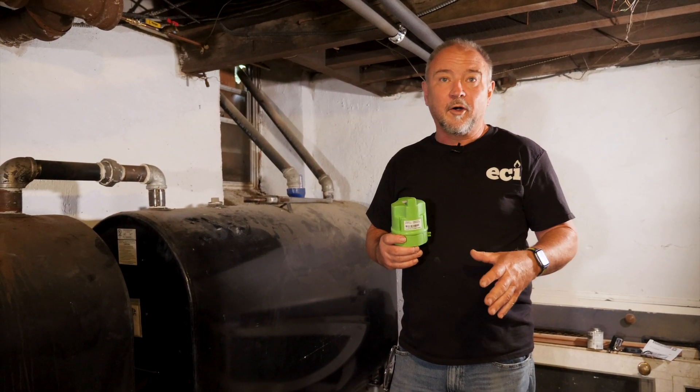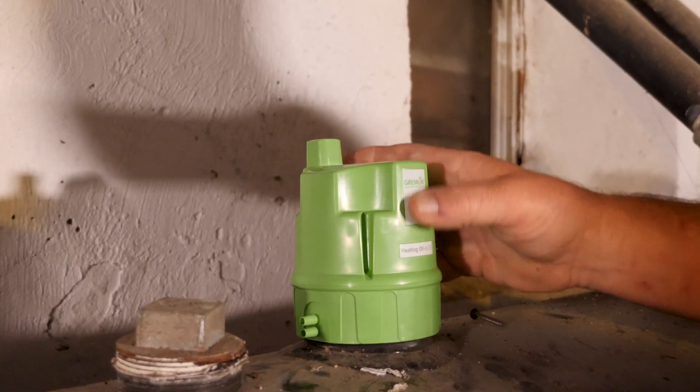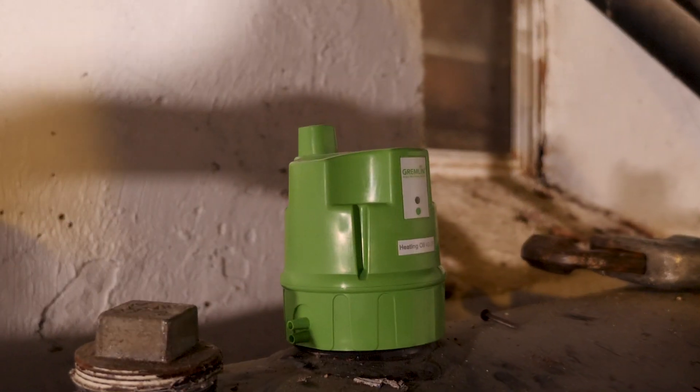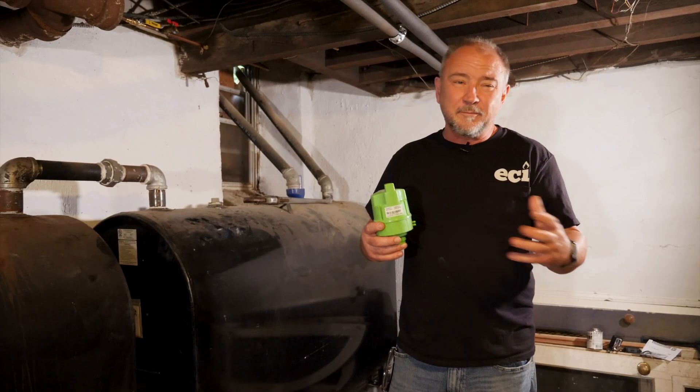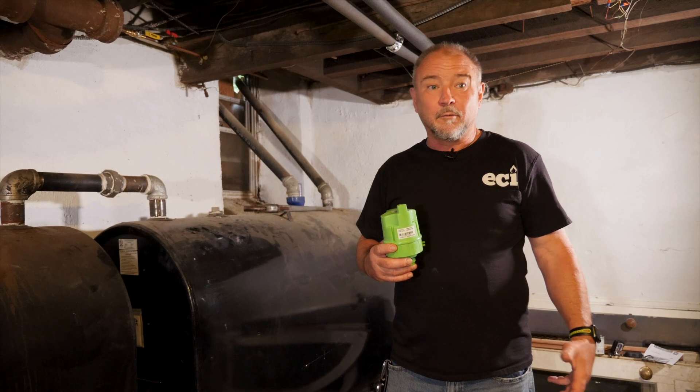This is one of several different monitors available on the market today. This particular monitor uses sonar, which is a new technology for tank monitoring. It's been around for a couple of years, but I would call it the latest technology that everyone's using to monitor your fuel levels.